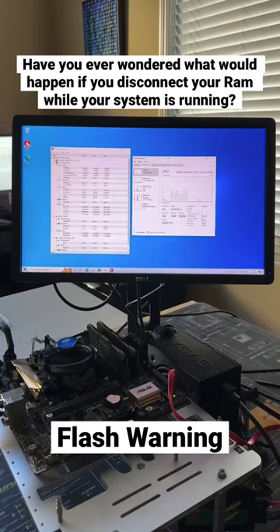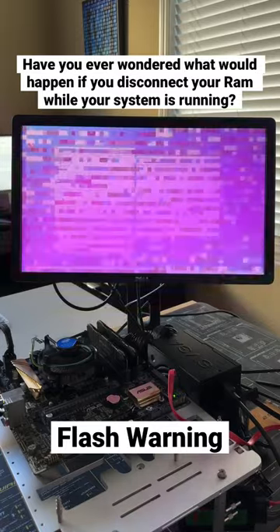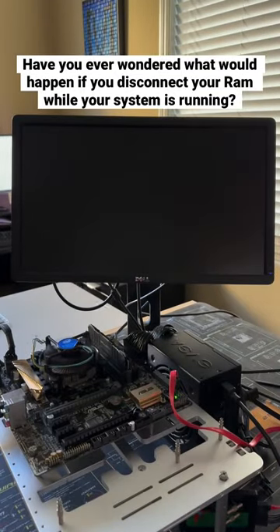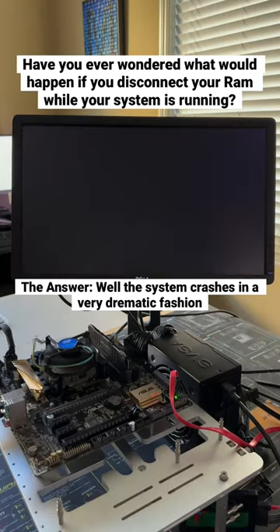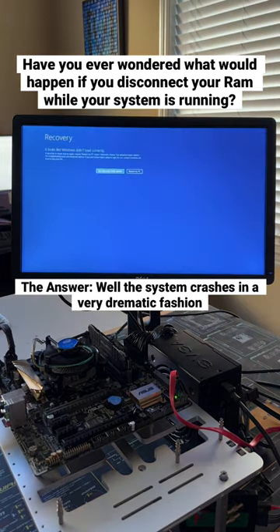Have you ever wondered what would happen if you disconnected your RAM while your system was running? Well I did, so I decided to try it. When I did, the system completely flipped out flashing a bunch of colors, and when I removed the module all the way the system completely shut off. It ended up rebooting and giving me an error saying that the ASUS board detected an error with a possible power issue. However, after letting the system restart a couple times and plugging the memory back in, the system ended up booting back up into Windows without an issue.